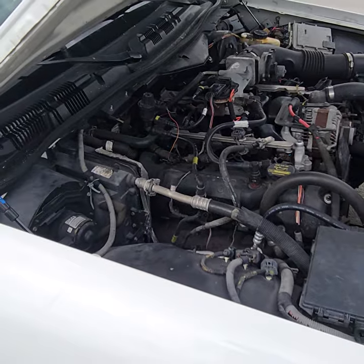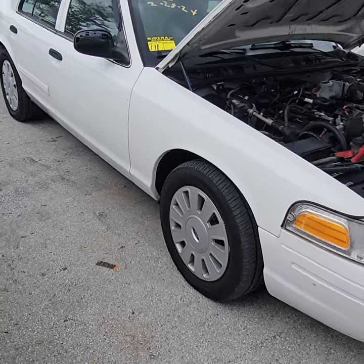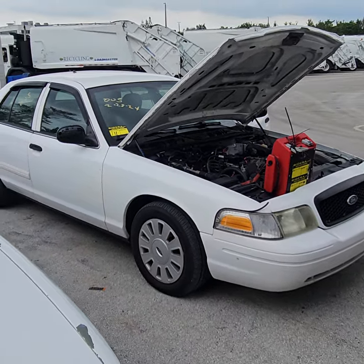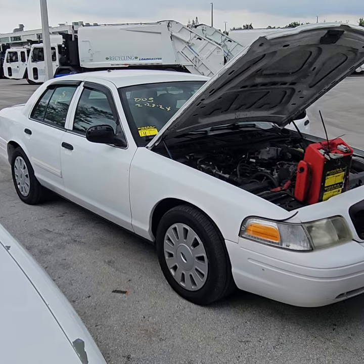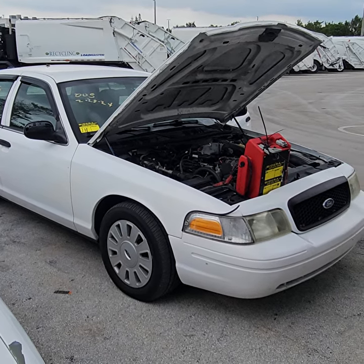That's pretty much it. I recommend you tow this vehicle out of here — don't drive it — because since it's overheating, I don't want it to overheat on you on the way home or on the way to the mechanic. I recommend you tow it. Good luck.